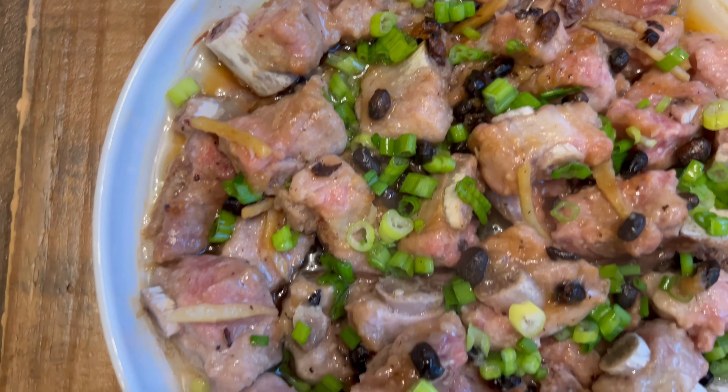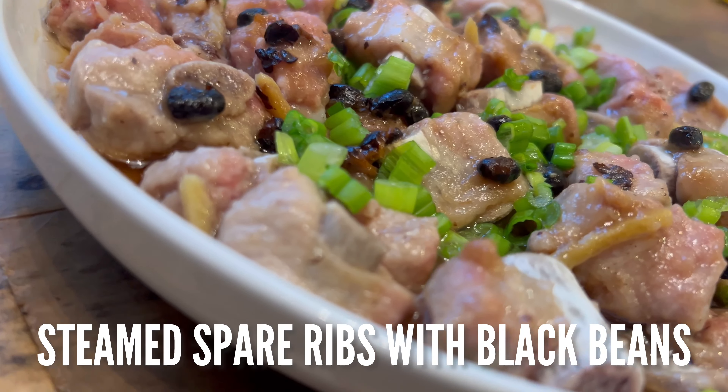Hey guys! I know it's been a minute, but I'm back to share a super easy and savory recipe. What can I be eating that is so flavorful and succulent? If you haven't tried this popular dim sum dish, you've got to try my recipe for Chinese steamed spare ribs with black beans, or si jeep jing pai guat.